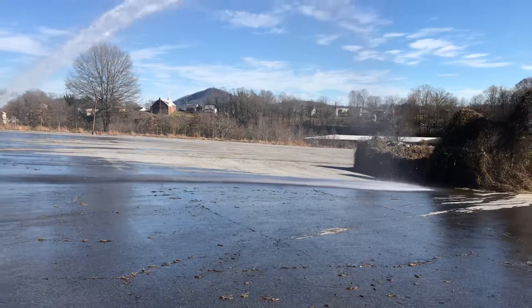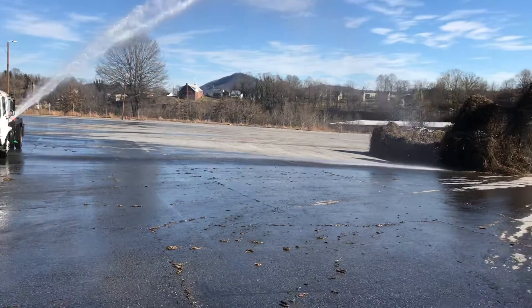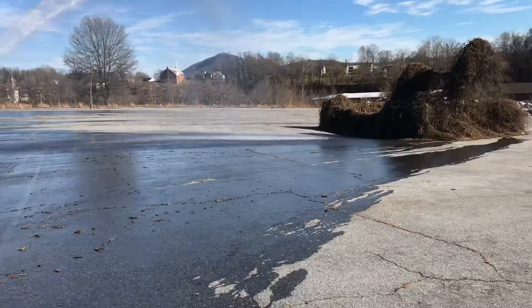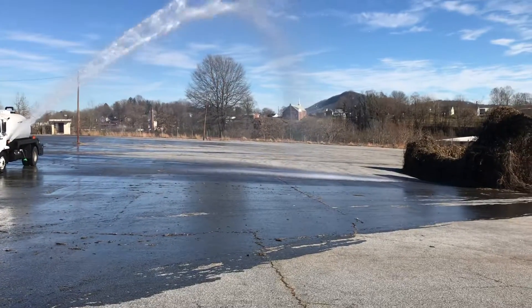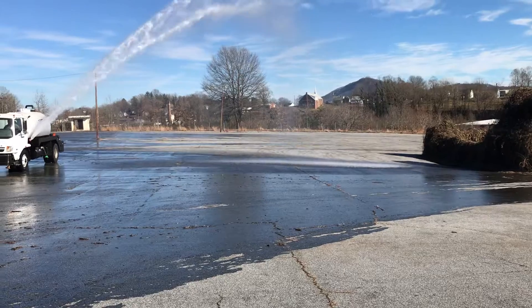There we go. You can water the entire lawn in one shot. You've got a perfect drain pattern up to about 80-100 feet away from the truck. You can water a whole lawn by just driving down the street. You can water the whole subdivision. You may be able to get the backyard.